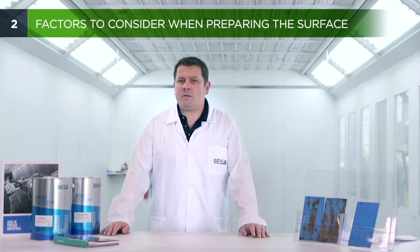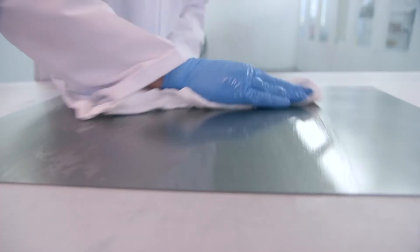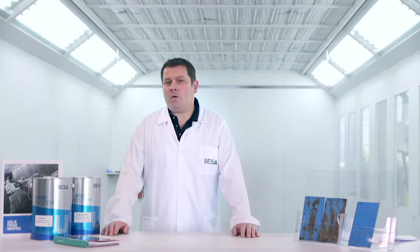Let us look at the different types of metal surface preparation. De-greasing: solvent-based or water-based products can be used. The most common method is to use a dry cloth and a damp cloth, but there are also other types, such as a pressure gun or immersion.